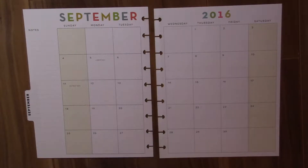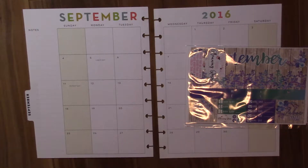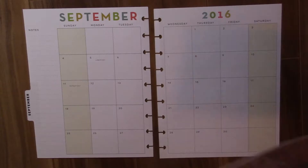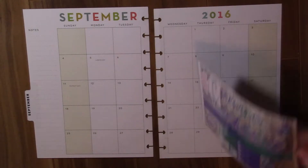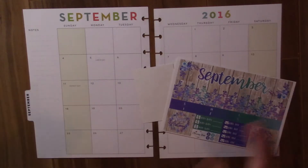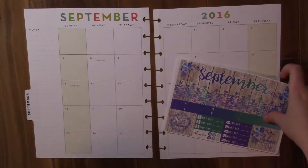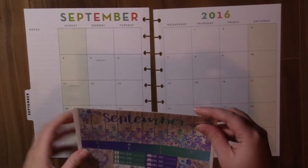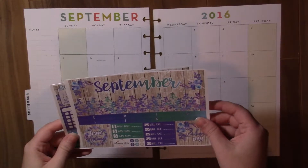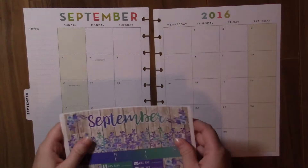But for today, I wanted to make a video planning with you guys my September month. So I bought this kit from Planning Roses. Now you guys are probably like, what are you doing? You have a Happy Planner — those kits are for the Erin Condren. I've actually been using her kits for the Erin Condren in my Happy Planner for a few months now, and I figured I would show you guys how I adapt the kits. It's actually quite simple. So yeah, I just have her September monthly kit and let's get into it.